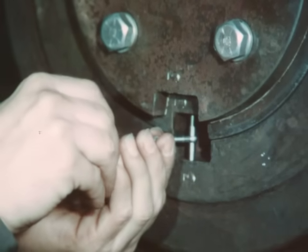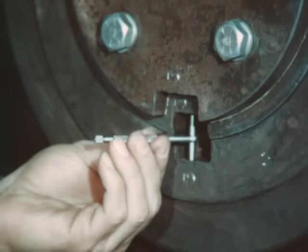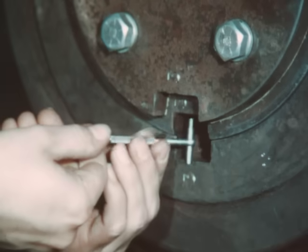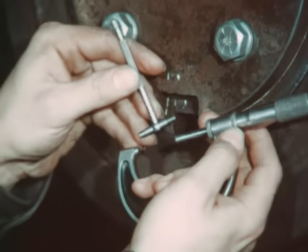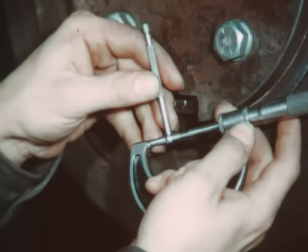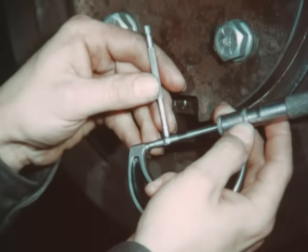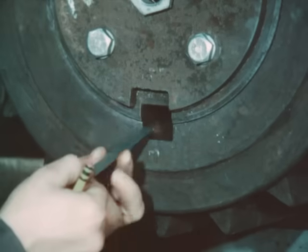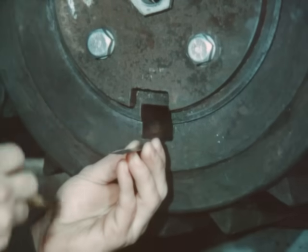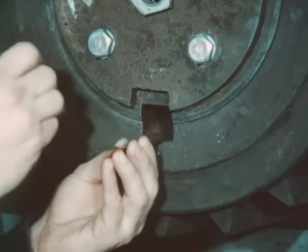To determine the proper taper of the keyway, use a telescoping gauge and measure the height at the outermost part of the keyway. Check this measurement with a micrometer. Now place a mark one inch inside the keyway.